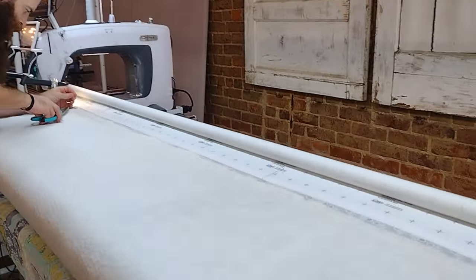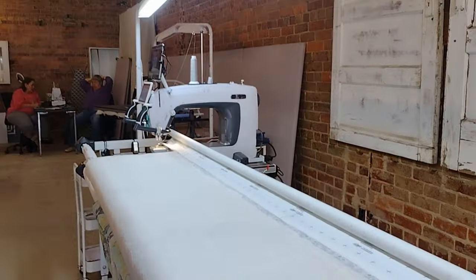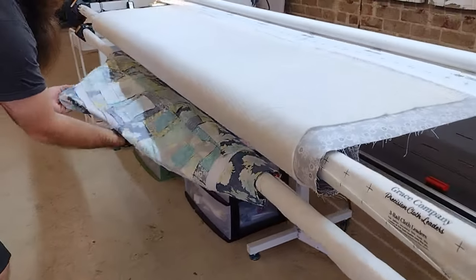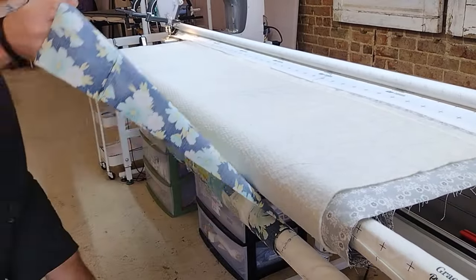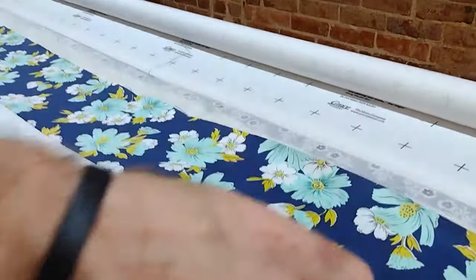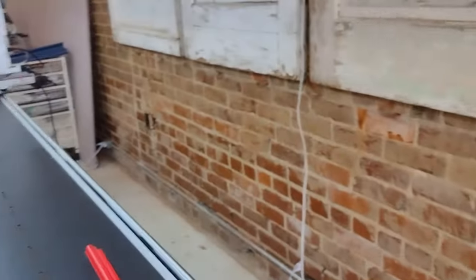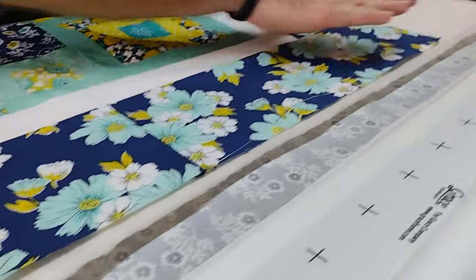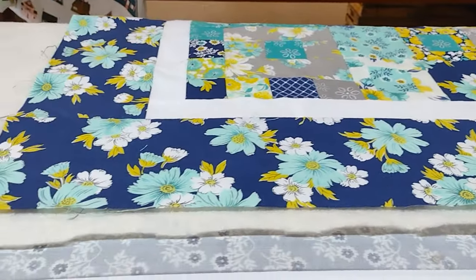Now you have some scrap batting right there — you can come up short and need that, so don't go away just yet. Now all you're going to do is reach down and unlock your quilt top, pull a little bit of it out, and bring it up. Lay the top of your quilt right along the edge — right along that basting line you just made on the batting. That's going to give you a nice, flat, straight, square top.